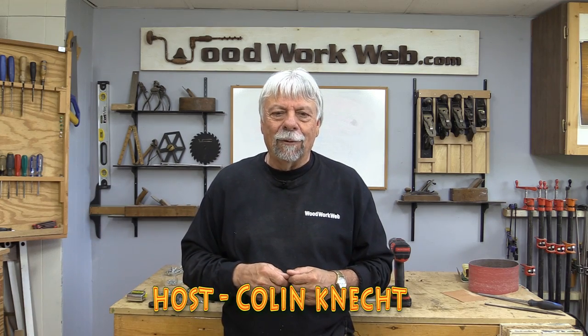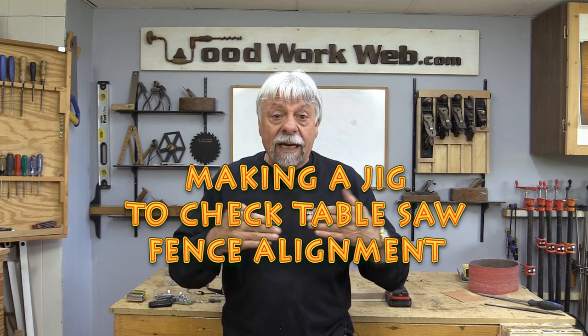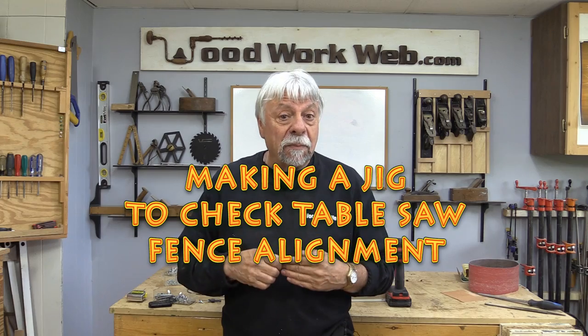Hello everyone, Colin Kinnett here for WoodworkWeb. Today we're going to make a little jig so that I can check the alignment of the fence on my table saw.